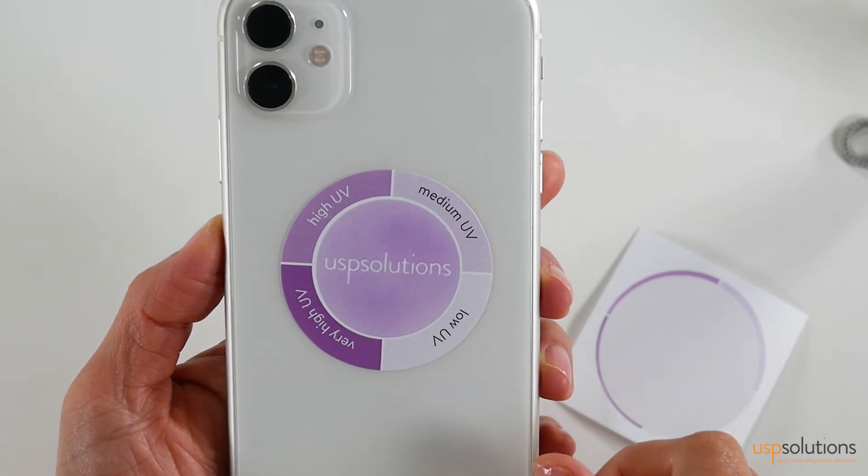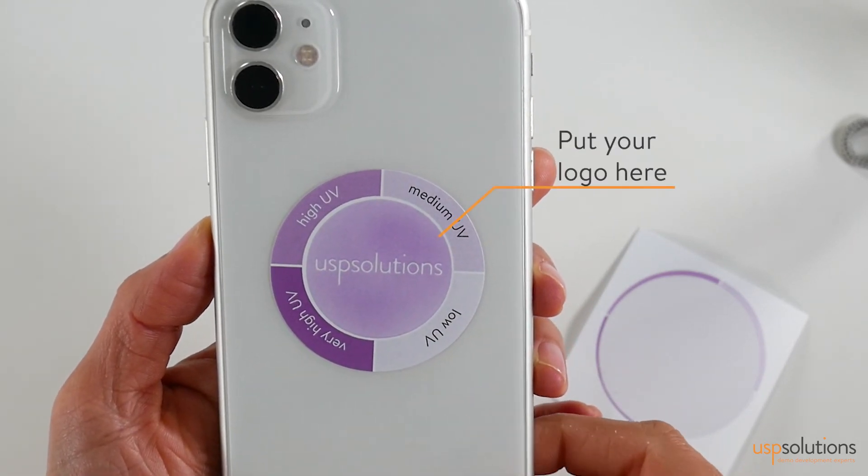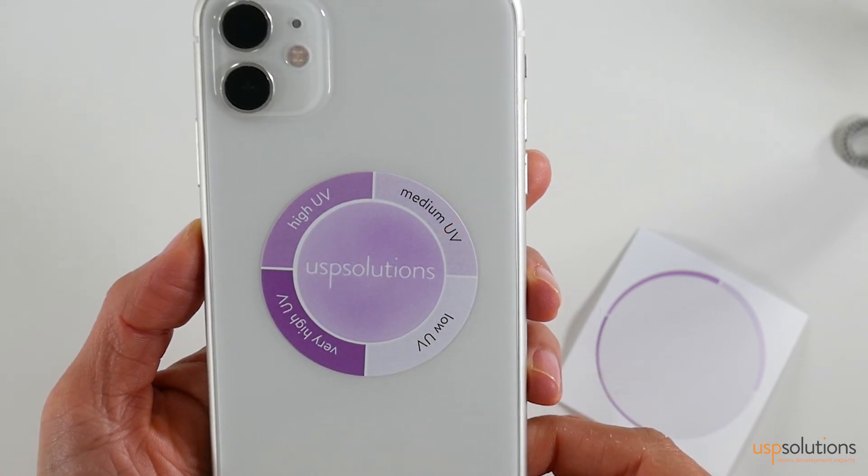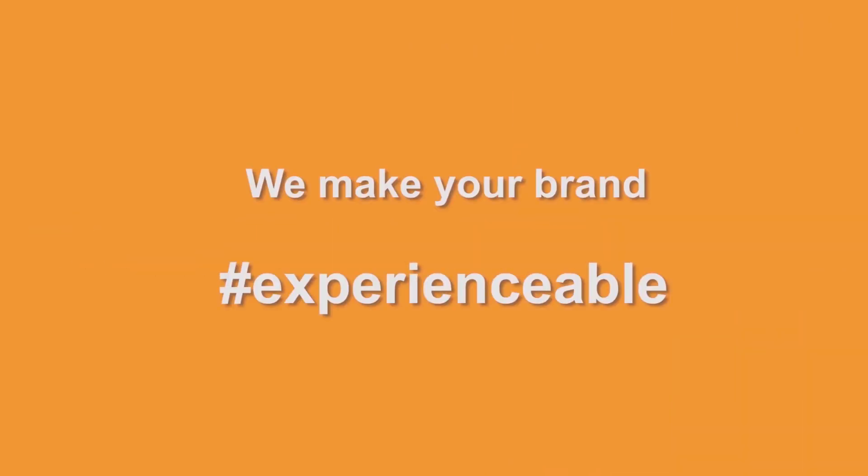For a full brand experience, the tool can be customized to your brand style and remind consumers of the need to put on a UV protection product. USB Solutions — millions of beauty moments of truth.